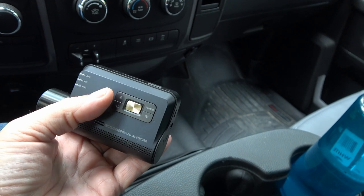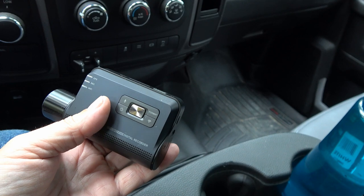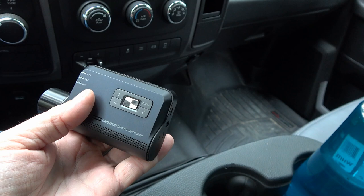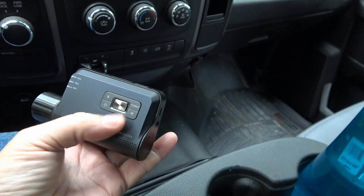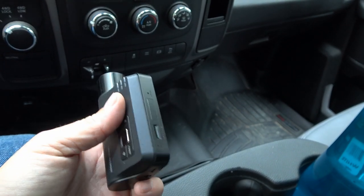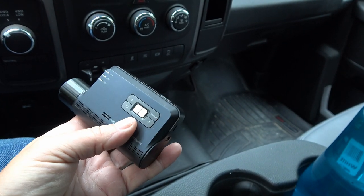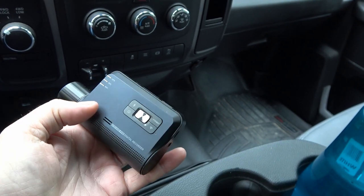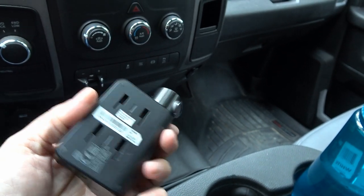It will record audio inside the cab while driving, and I usually leave that on. But there are cases where you might want it off so someone can't take the card and hear your conversations. There's also a format button and a WiFi button. It has a phone app so you can adjust settings and view footage through WiFi. There's a power button, and a silver button for manually recording something on demand, plus LED indicators.